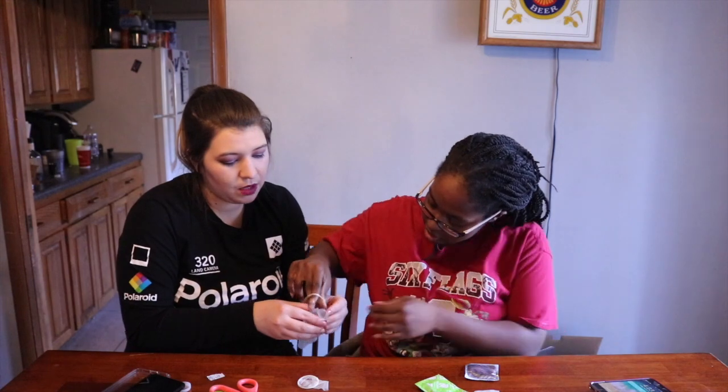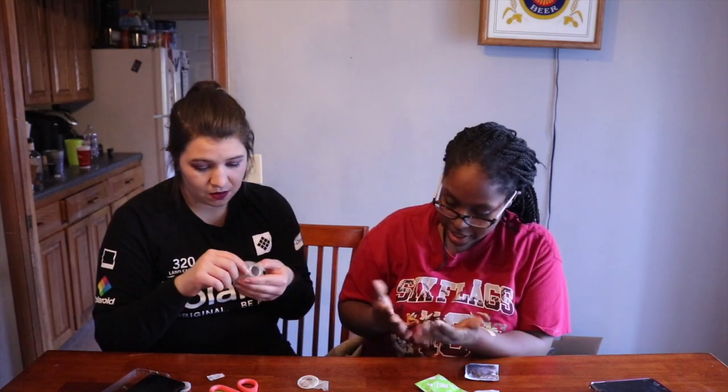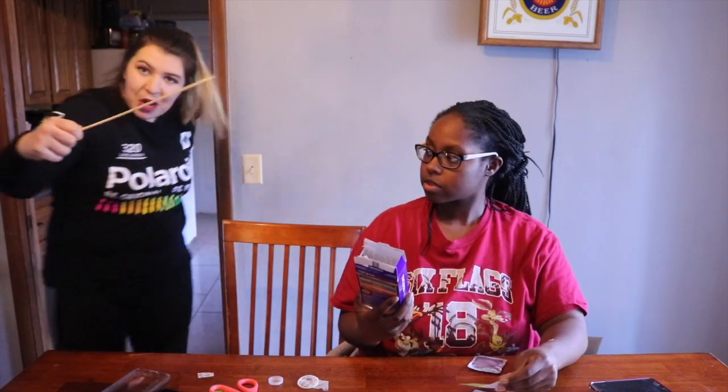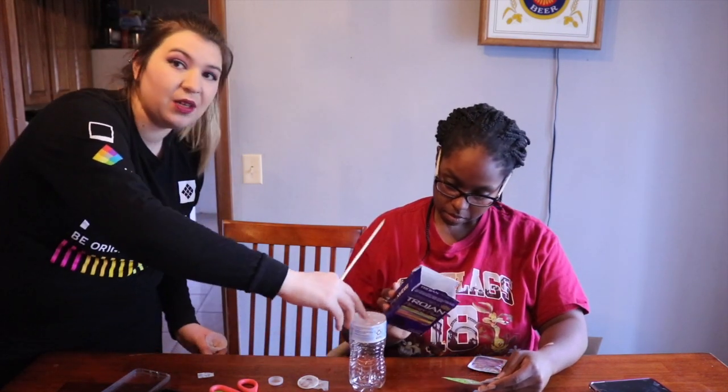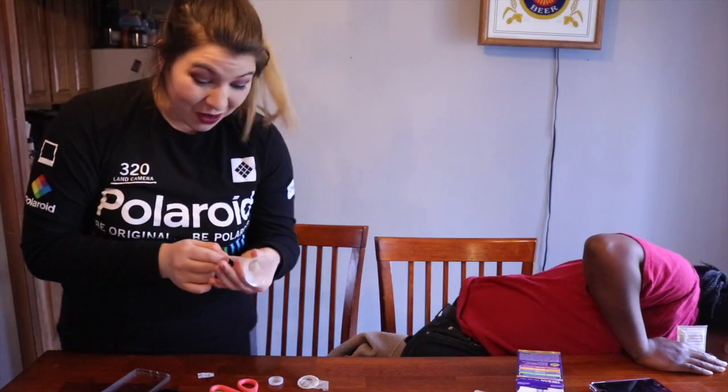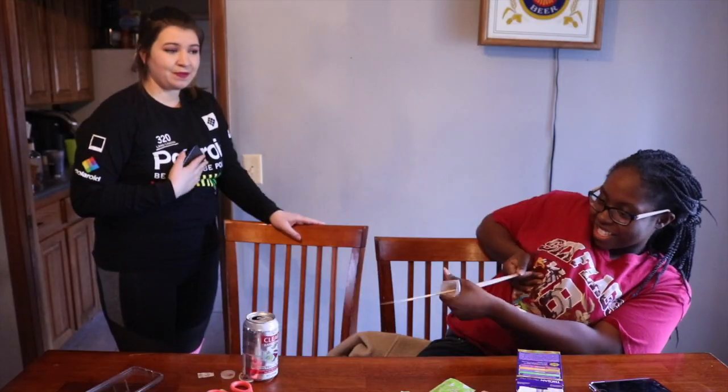All right, so yeah — just twist it. You ready to try this? Okay, that's so much fun. Hack approved! If you want a little condom slingshot to give to your children or younger siblings, there you go.